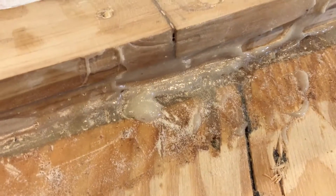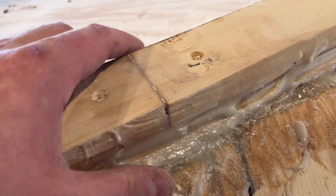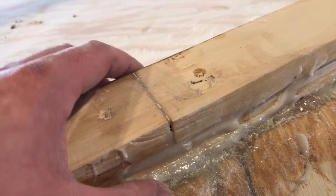Getting some of this gooped-up epoxy sanded down and faired so it'll accept the fairing epoxy is going to be a challenge. Don't get me wrong, it can be done — it just takes a lot of sanding. Back here I've been working a bit, and this is kind of what I'm going for — see how that's relatively clean. It's certainly not as gooped up as it is up there, and that's what I'm going for, so I'm going to continue to press on.